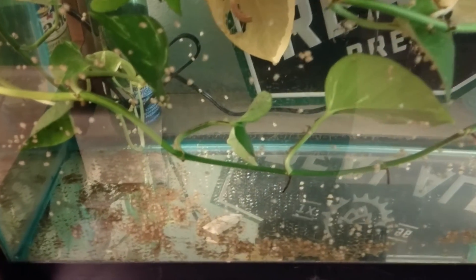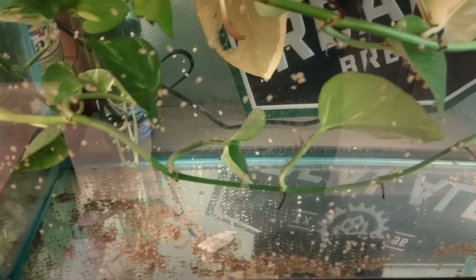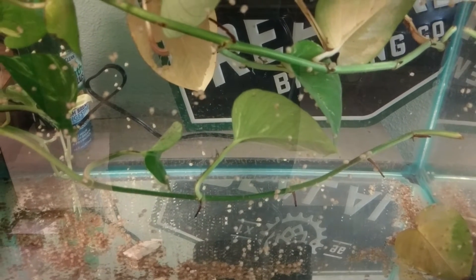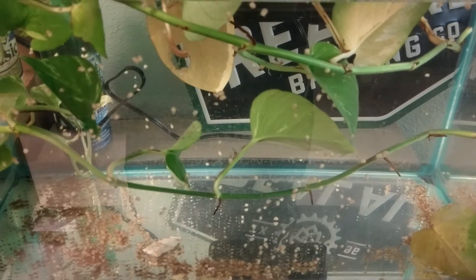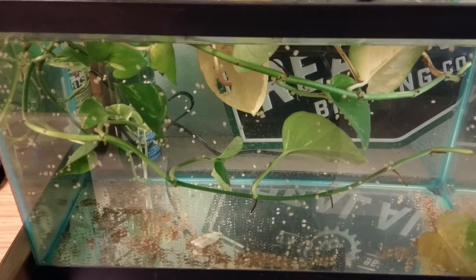That other stuff on the ground is food. I have these little shrimp pellets that I might show you when I upload the other video — the snails seem to like them, they love these things. They seem to like them more than algae wafers, and I think that might be part of why I have such great success with these guys.